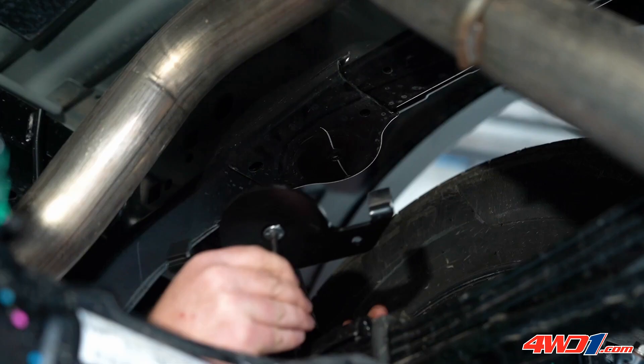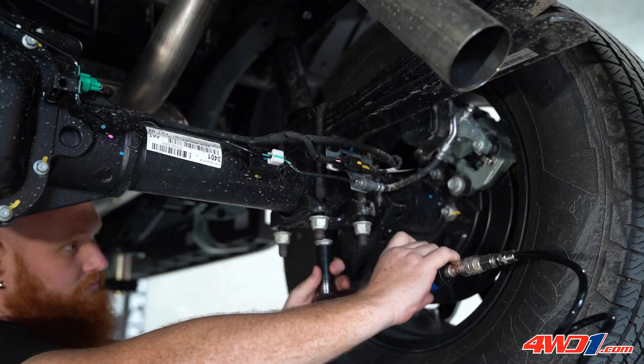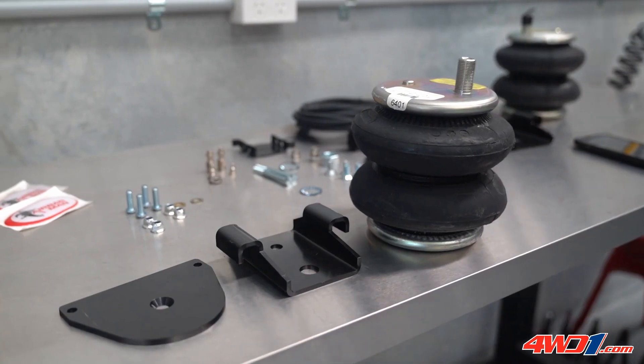Now that the bump stops are removed, we can go ahead and install our upper adapter plate. Once that's installed, we'll remove our lower spring plate and install the airbag assembly.